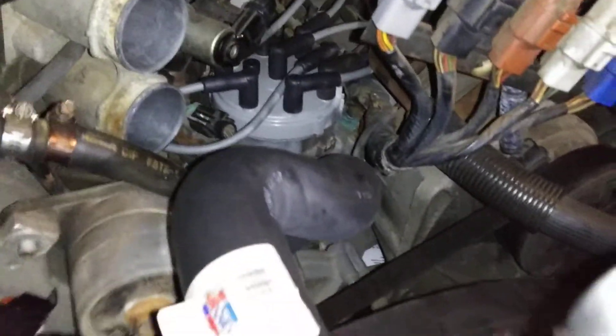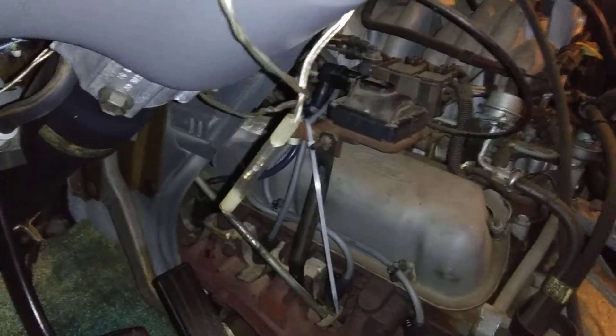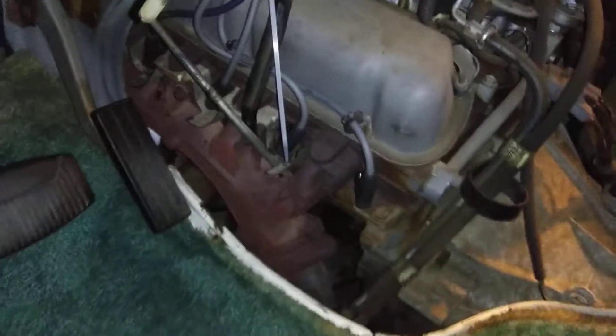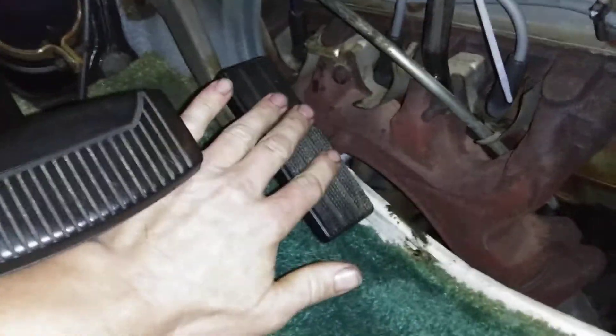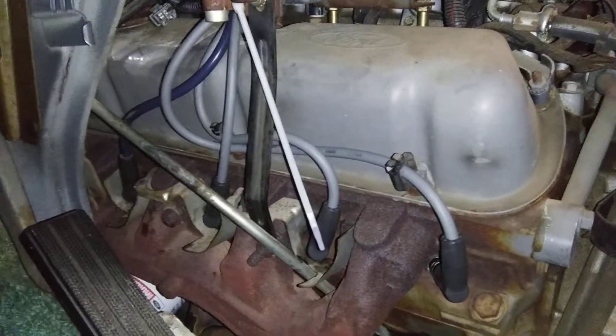Well, see if the old bucket of bolts runs — will the dinosaur start? Will that 351 engine start, baby? The dinosaur is running! You know it. It'll be midnight before we get out of here though.